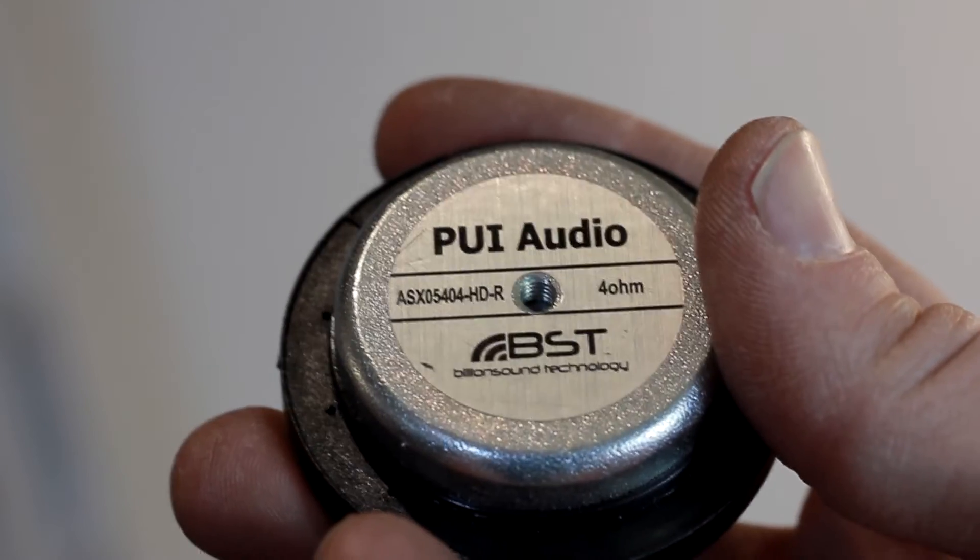I do have to point out something very important here. If you go back to my previous videos, you'll see that I had mounted some drivers as pickups right on the plate reverb with some mounting brackets. And I'll quote myself — Pooey Audio. I got it from DigiKey. I hope it doesn't sound Pooey. They did sound Pooey. Real Pooey. So don't waste your money on those.